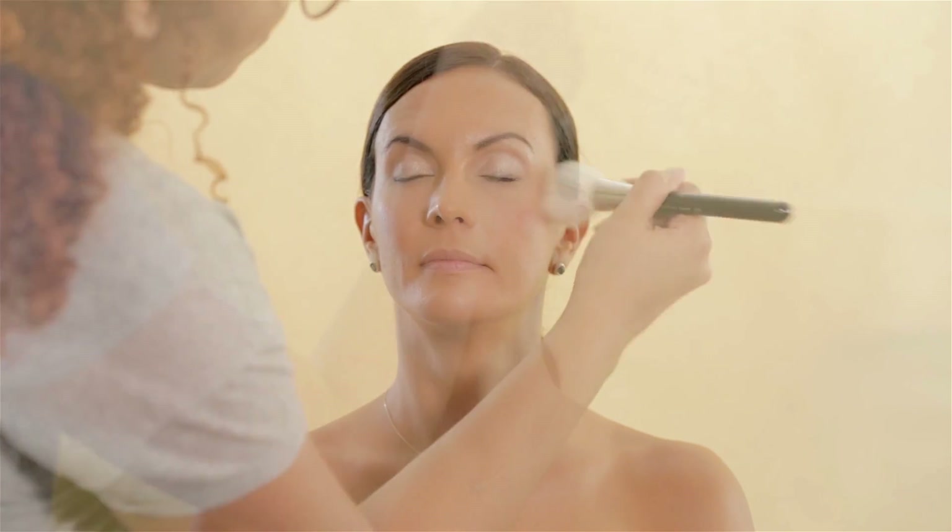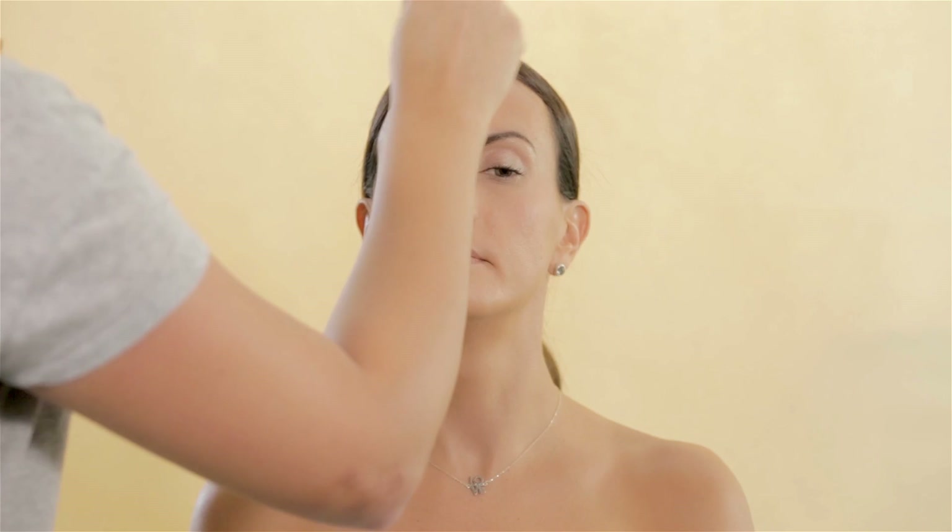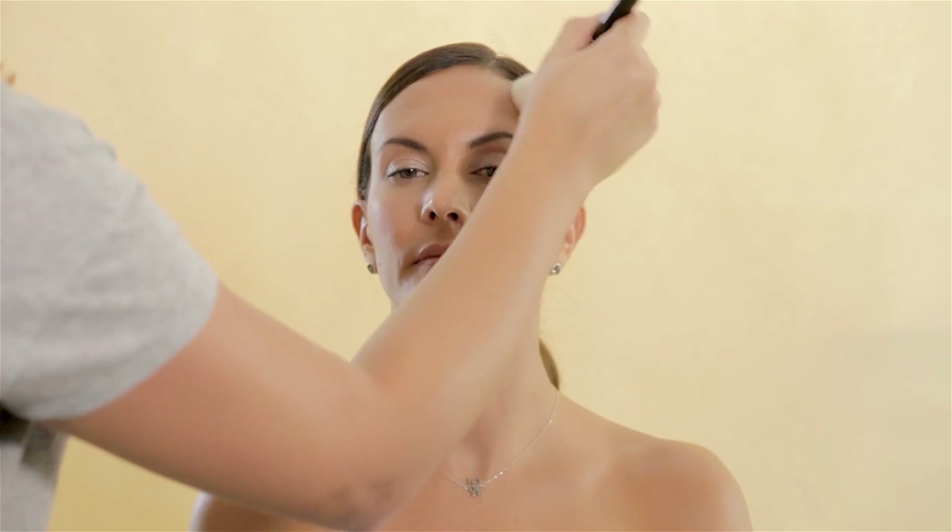With Ofra Cosmetics Blush Palette, I chose a bronzy color to contour her cheeks and her forehead. Then I used as blush a light pink color and applied it on the apple of her cheeks for definition.